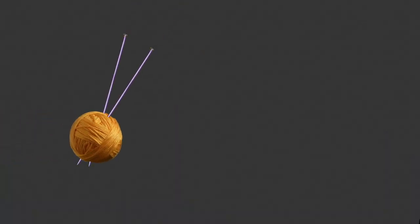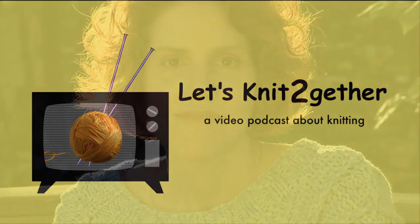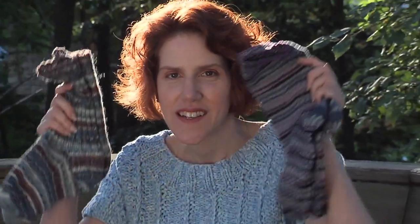Hi there. I'm Kat. Let's knit together. Hello and welcome to the very first episode of Let's Knit Together. In this episode: socks.